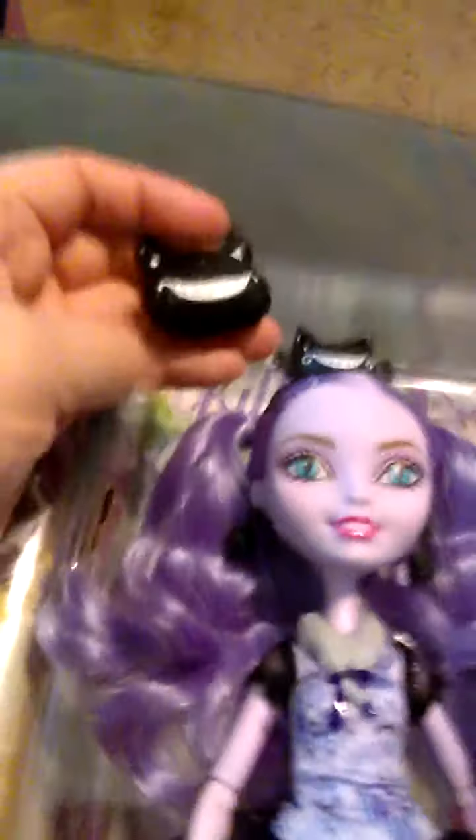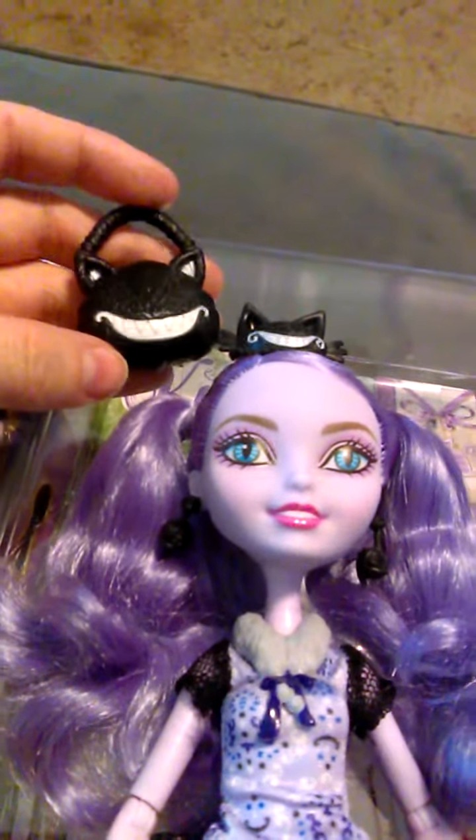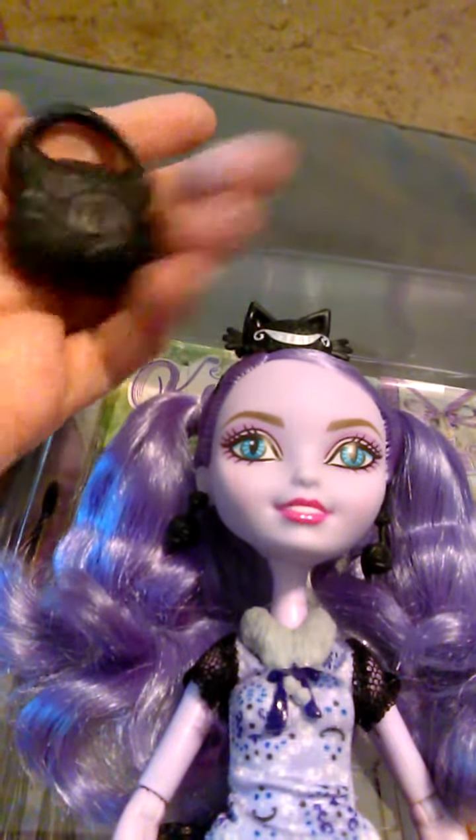Her little hat matches her purse — black with a cat face. The purse has a cat tail, and the hat has little whiskers.